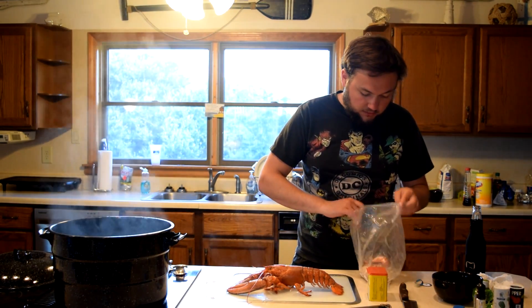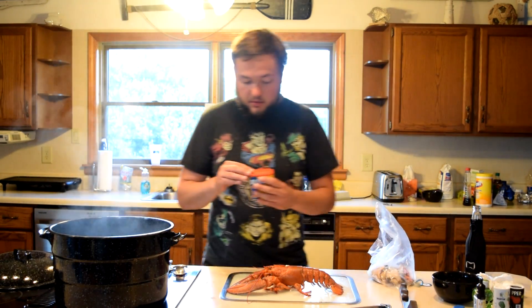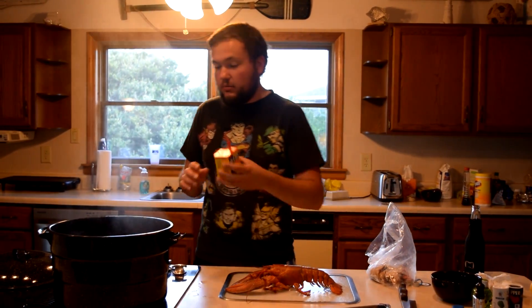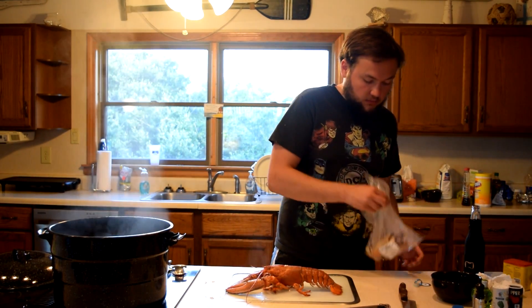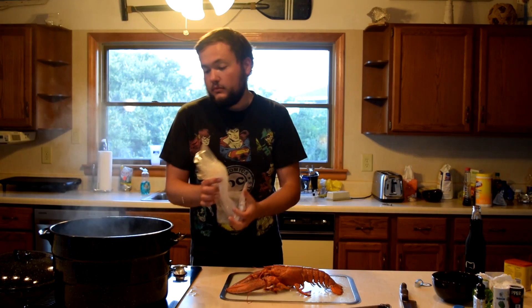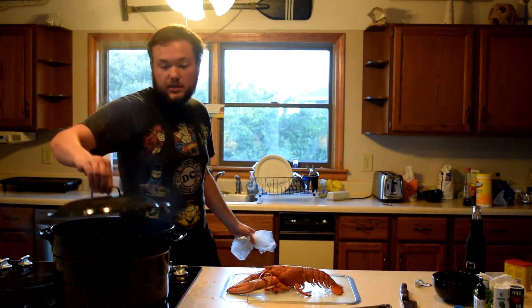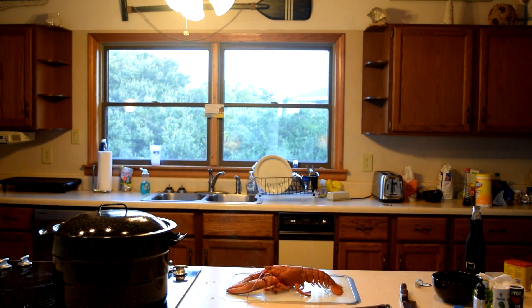While he's chilling, we're going to take these lovely stone crab claws and use the same water to heat them up. We didn't want to heavily season this because the lobster and stone crabs are both high quality, but you can't have crab without whole bay, so we're going to add whole bay to the water and dump the stone crabs right in. They're only going to take about a minute to a minute and a half to heat up.